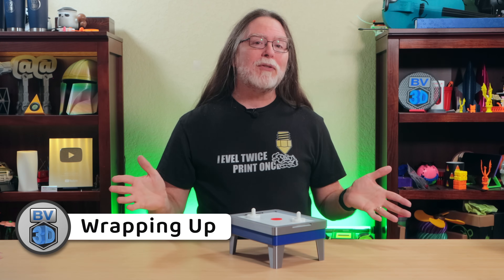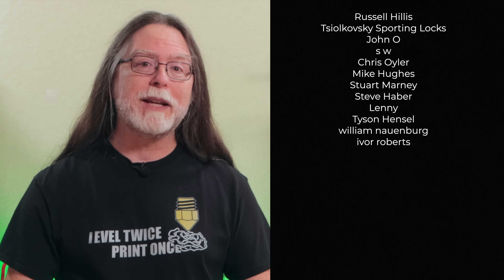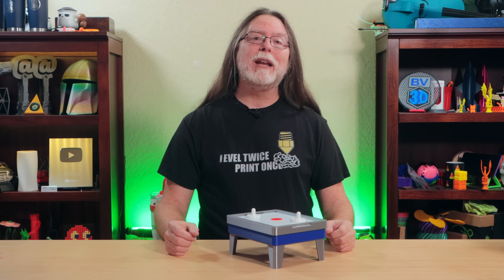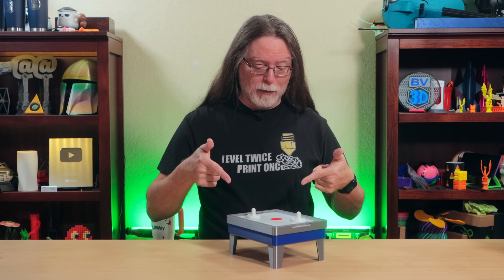That's my story of how this mini air hockey table came to be. Thanks for watching, and thanks to PCBWay for sponsoring this video. Big thanks to everyone who supports the channel, whether with memberships or by using the links in the description. If you liked this episode, give it a thumbs up and maybe subscribe. And now that we're at the end — let's go print something cool.